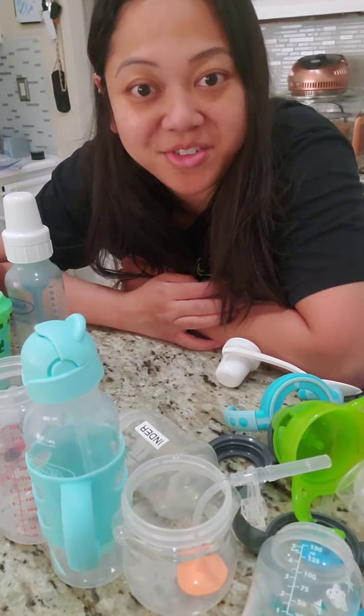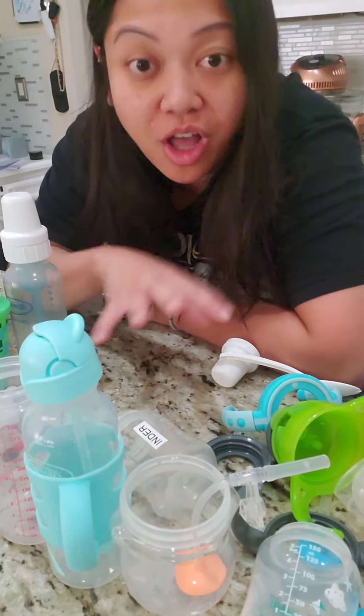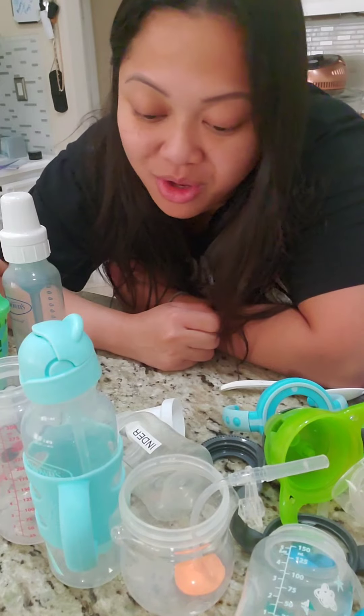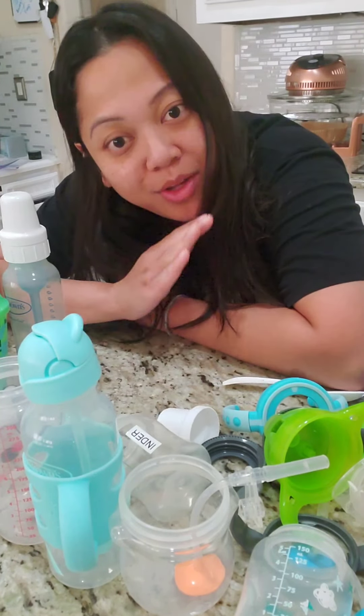These are all the bottles and cups that I use for Ender — well, a lot more when he was a baby. We're going to talk about it and I'm going to explain what I started out with, what I transitioned to, and what we are using now.